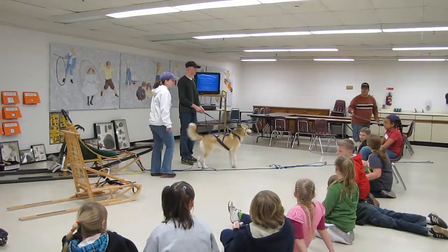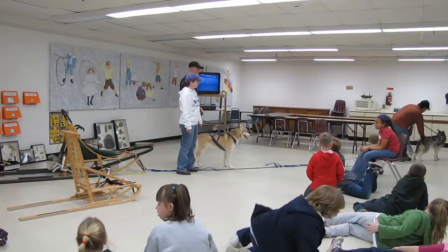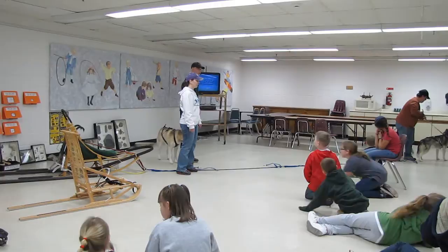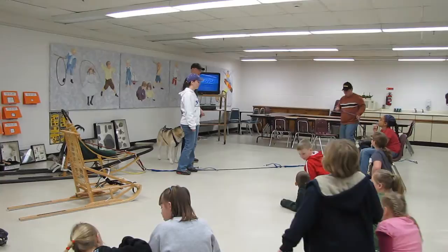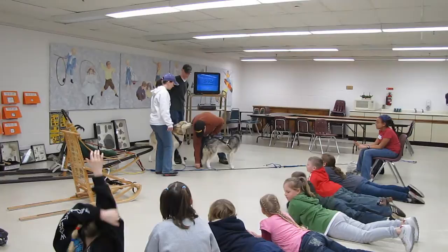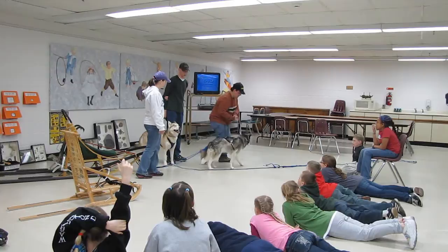When you have a big line with multiple dogs, you can run double lead like Jess does for her team. Or if you have just one dog, you can go both lines to the dog and they can go. That position is called lead — your lead dog is usually the smartest one that listens to your commands. Your back position is called wheel, and you connect the tug line to the back of the harness. Your wheel dogs are generally just the larger, stronger dogs so they can turn the sled.